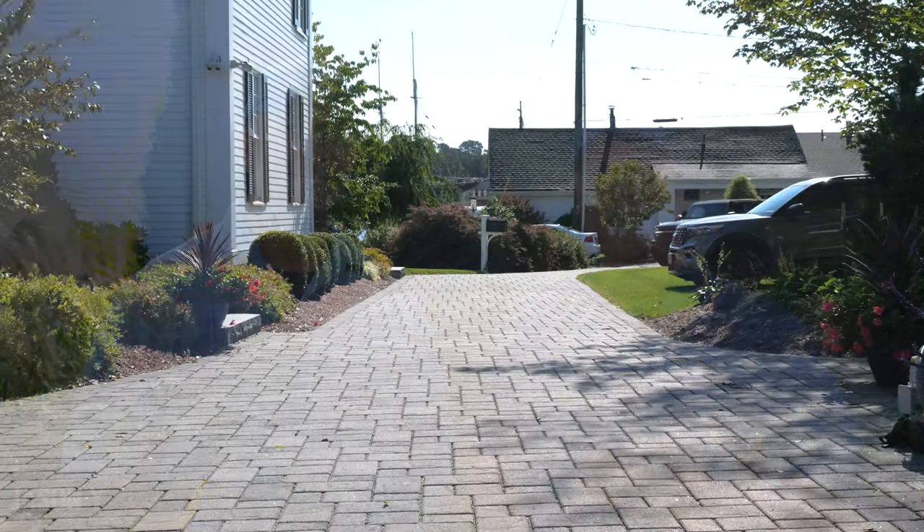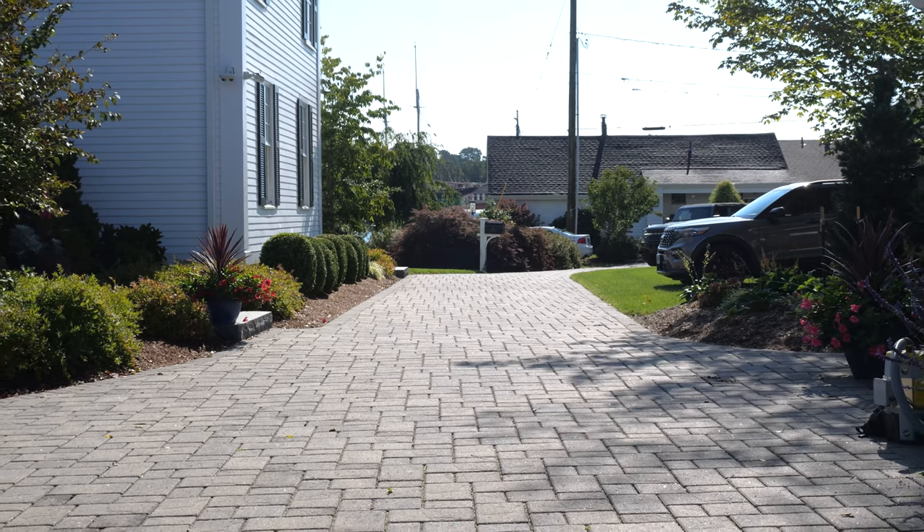I'm here today with Jason, and this is a very meticulous homeowner. He's had a pavered driveway installed — six years ago. So a driveway that's six years old. Obviously a very big investment for a homeowner to invest in a pavered driveway, not only for aesthetics but for longevity being segmental pavement.